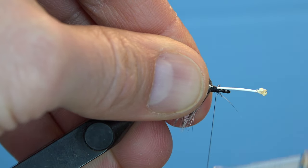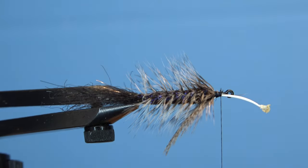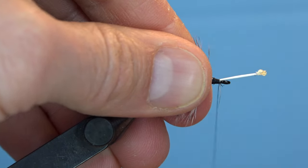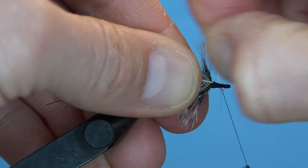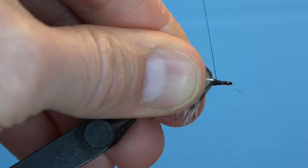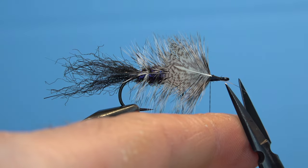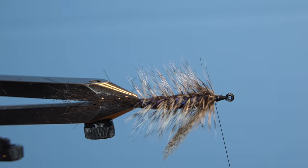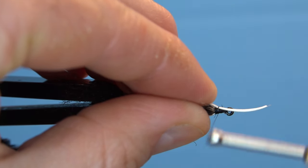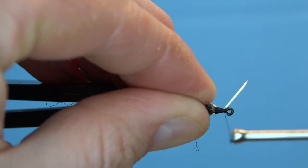Strip the fluffy fibers from the butt section of your partridge feathers, leaving the stem available to tie in on the bottom side. Attach these feathers one at a time, individually, on the side of the hook shank. We want the concave side — the scoop side of the fly — facing outward; that's going to be our pusher section. Simply hold the feather on the side of the hook shank with a pinch and attach the stem up behind the eye of the hook. Make several wraps to hold this stem in place before checking the feather's placement.